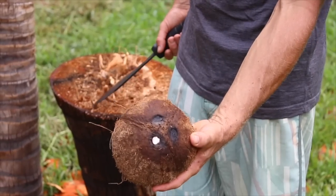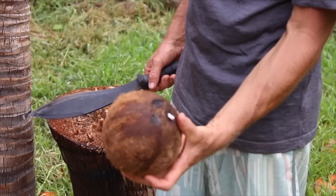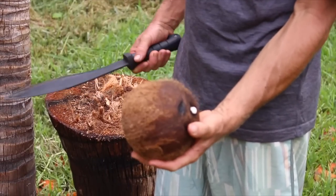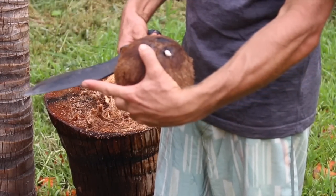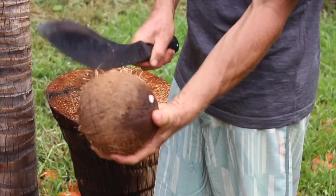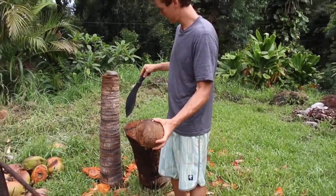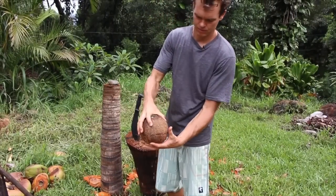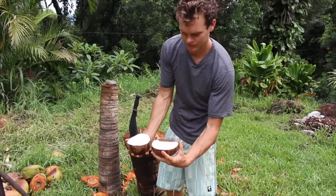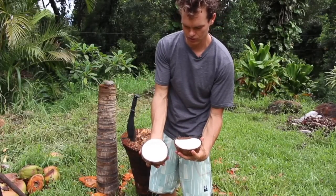To open one of these fully mature brown coconuts, we're gonna tap around the edge. You can use anything — a stone, a cleaver. I'm gonna use my machete, but I'm actually gonna use the back edge, not the sharp edge. Gorgeous — that's a huge kernel inside.